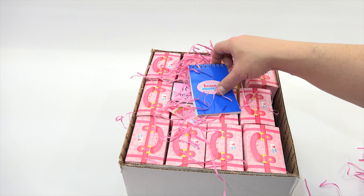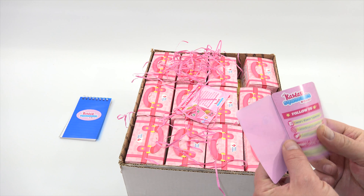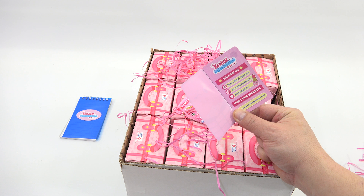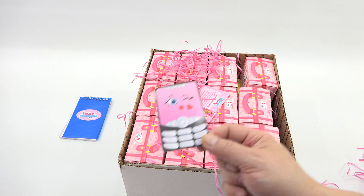There's a little notepad — it says Kawaii Squeezies. Another batch of Squeezies! And then this just looks like a little fold-out for Kawaii Squeezies. Follow us on Facebook, Instagram, Twitter, and visit our website — that information will be in the description for everybody.